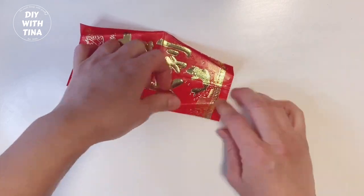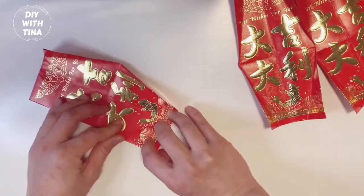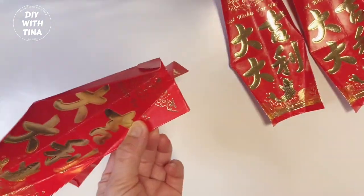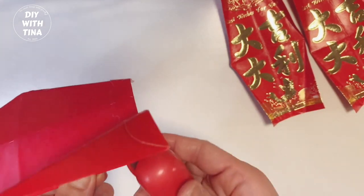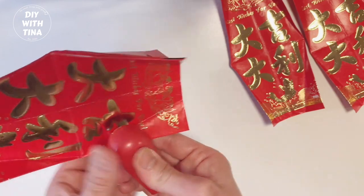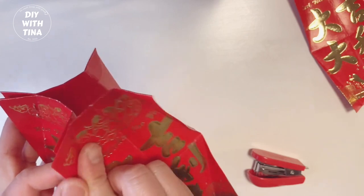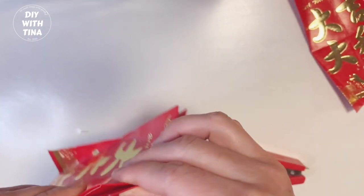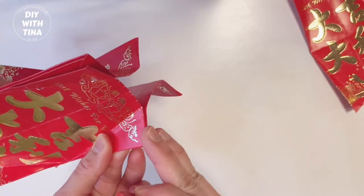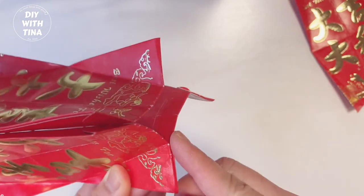Your envelope should look like this. Second, continue the same process with the rest of the red envelopes. Third, take two envelopes and face the unprinted sides against each other. Using a small stapler, staple twice along the crease. Take the third envelope, face the unprinted side against one of the stapled envelopes, make sure they are aligned neatly before you staple, then staple twice.